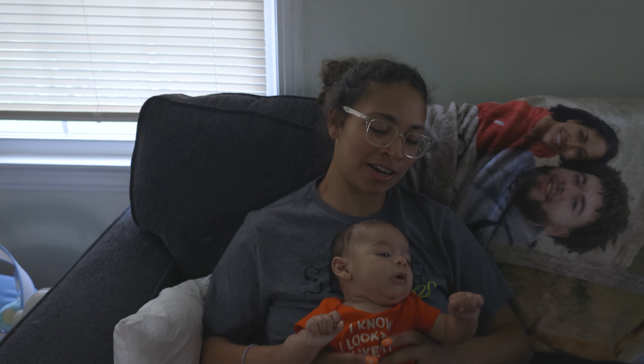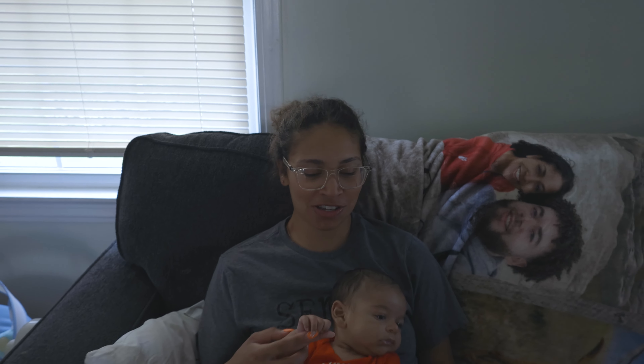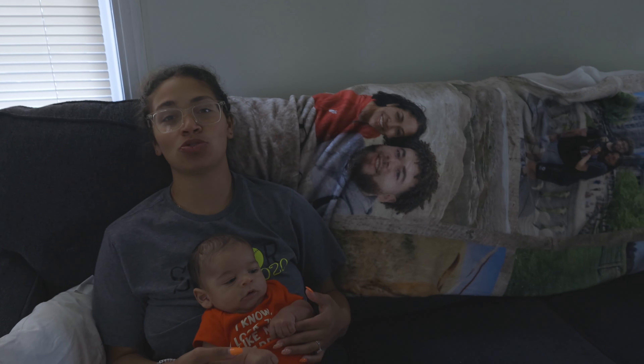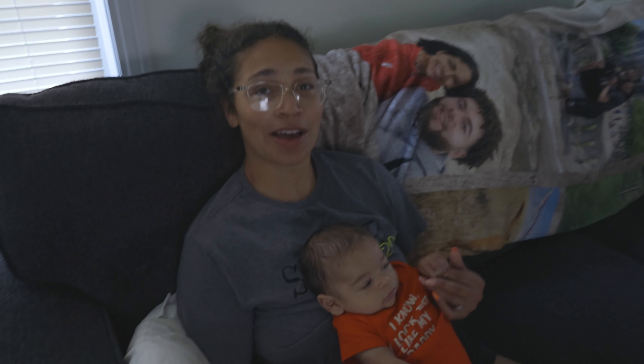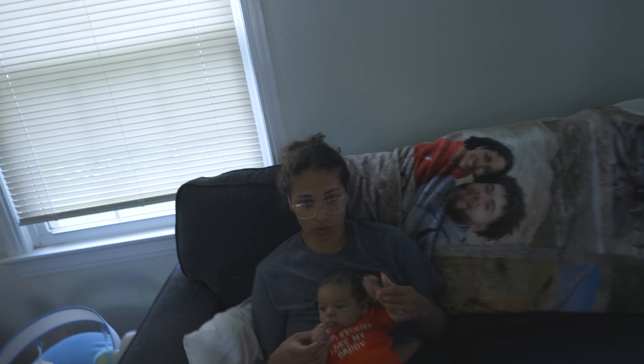Good morning, welcome to today's vlog! Here's K this morning — baby update! He is two months, he turned two months yesterday. We are about to head to Target, of course, like every vlog we go to Target at least once. All right, let's get going.